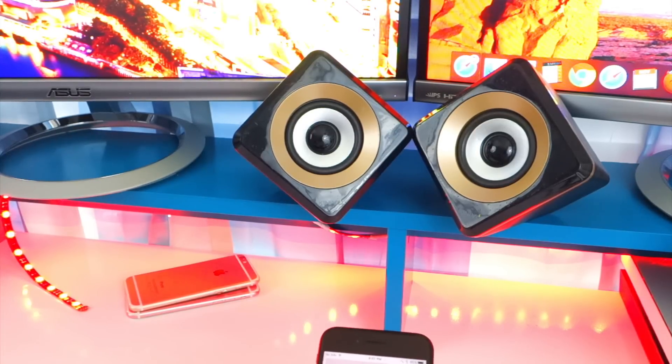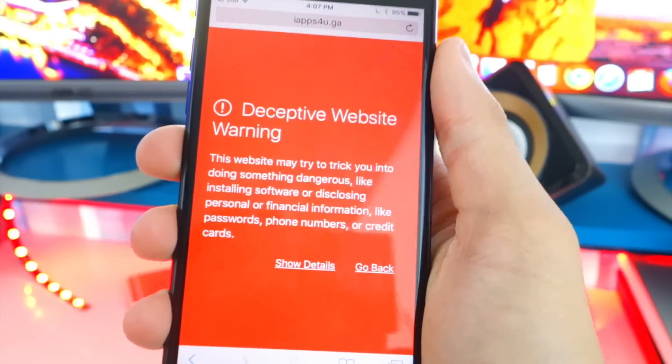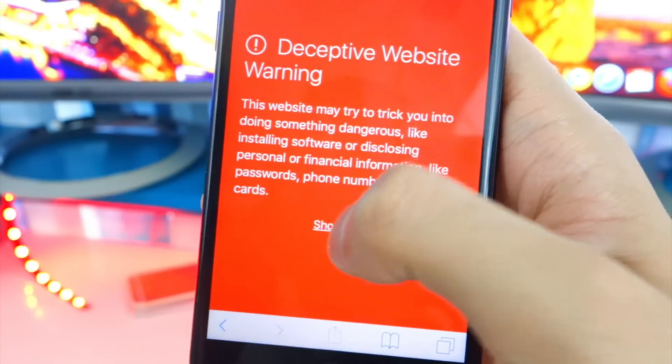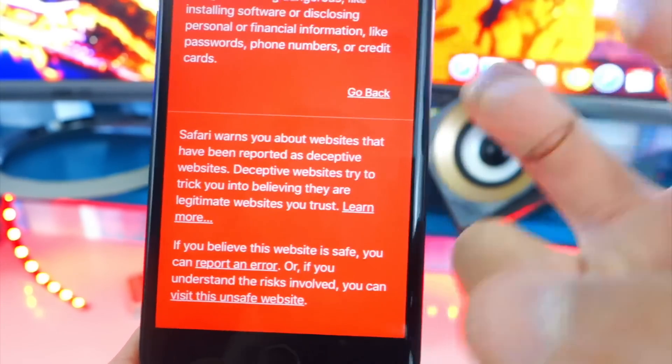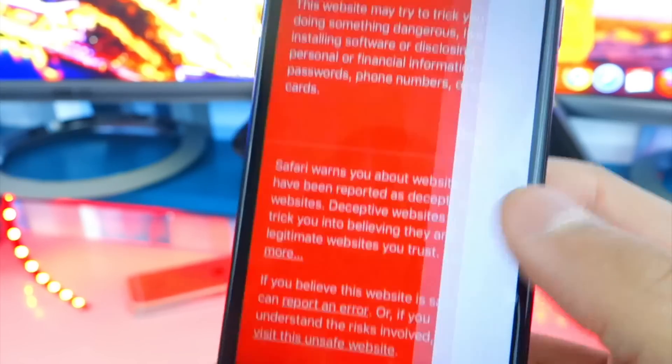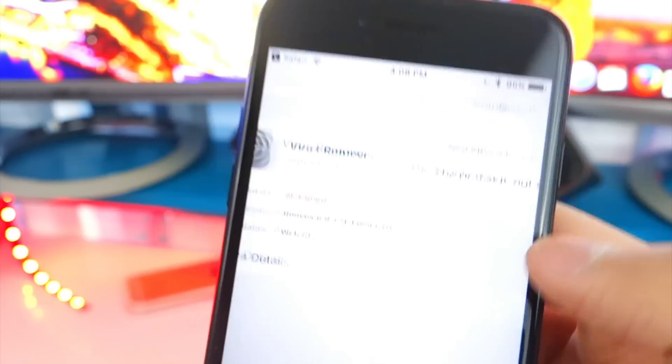I tried this on the iPhone 7 and got a warning message. If you get this message, it's perfectly normal — it's perfectly safe. All you want to do is tap on 'show details' and scroll down until it says 'visit this unsafe website.' Click on that, and it'll bring you to the website or profile. Then again, hit install and install at the bottom, and you're done.